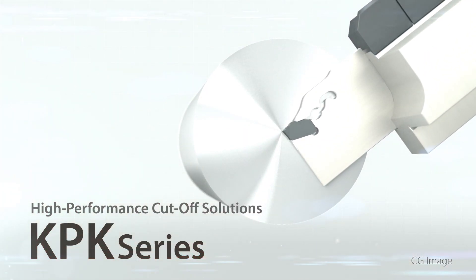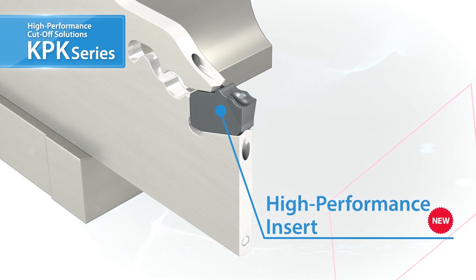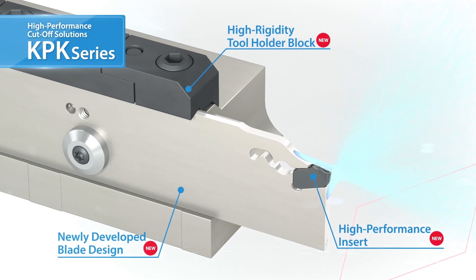Unique design for superior performance in cutoff operations. Introducing the high-performance KPK series. The KPK series features new insert blade and tool block designs for rigid, safe, and secure cutoff operations.